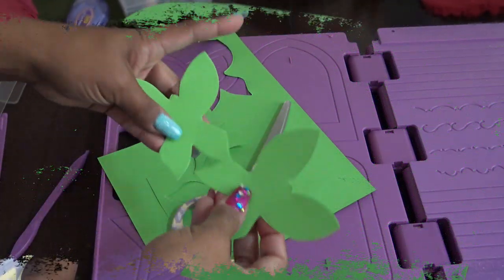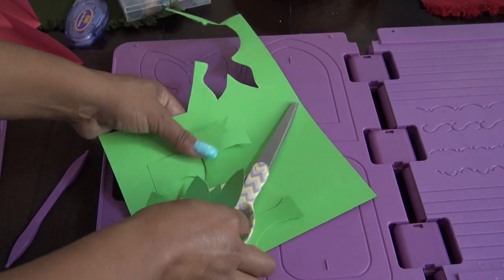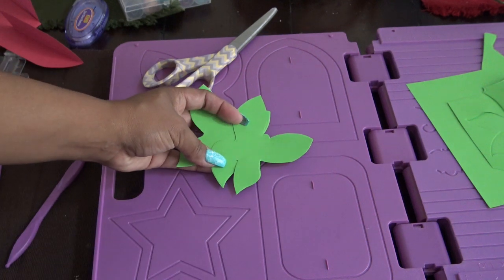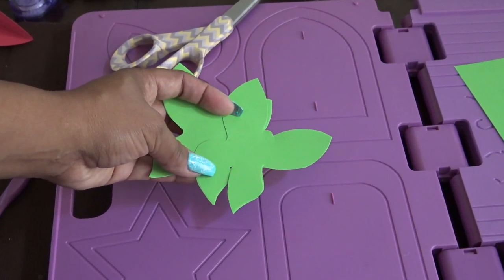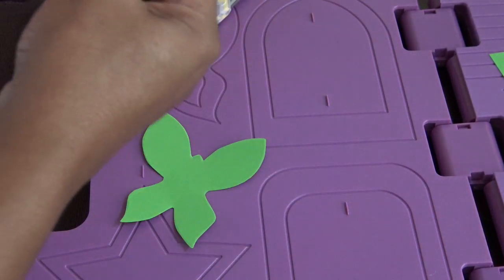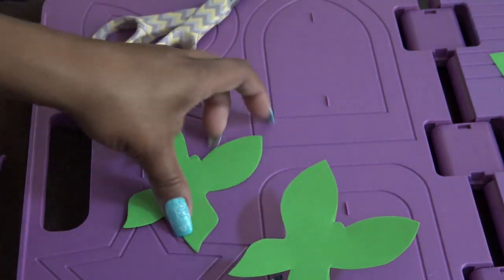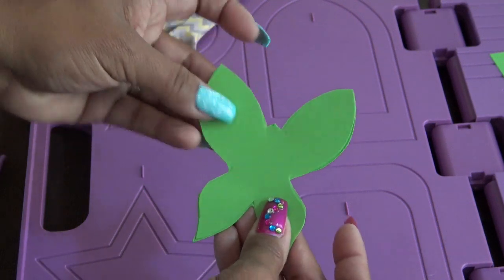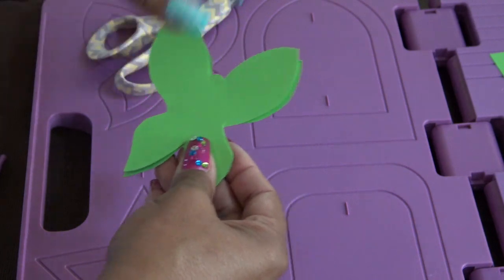Okay guys — I said I would cut out two butterflies. If I was smart, I would have just folded the paper in half and cut both out at the same time, but I didn't, so I did one at a time. What we're going to do now is put a string on this so it can dangle in that aperture. I don't even know if this is going to fit in the aperture like I said. The two different sides aren't going to be perfectly the same — if I had just folded the paper and cut them both on the same line, that would be better, but it's close enough.